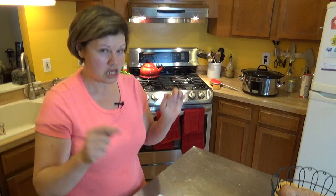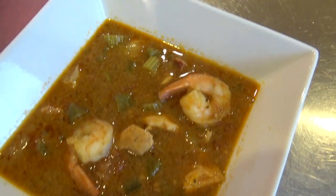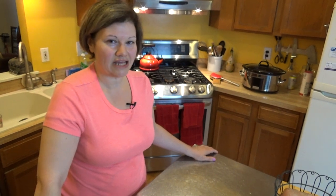Tomorrow's my mom's birthday and I made her a special present, something that she absolutely loves: gumbo. It tastes great, it smells delicious, and most importantly it is 100% healthy and low-carb. So come on, let's see how we put it together.